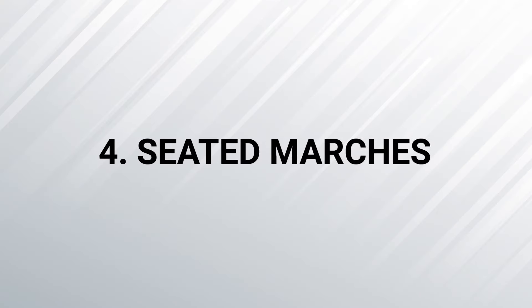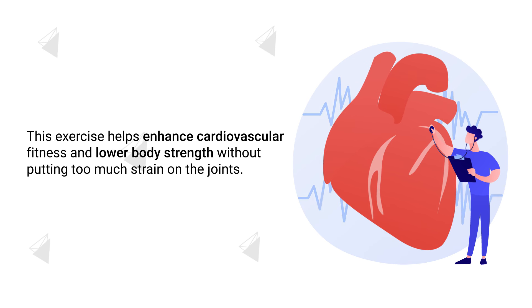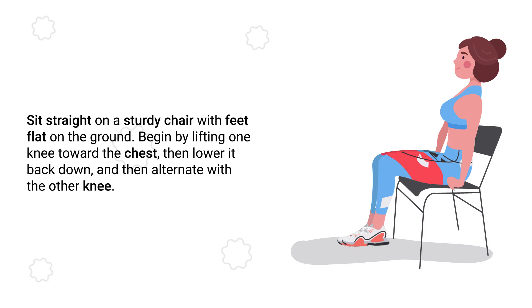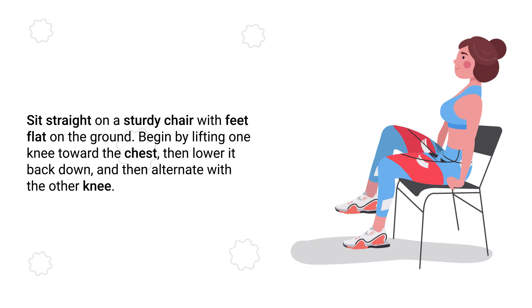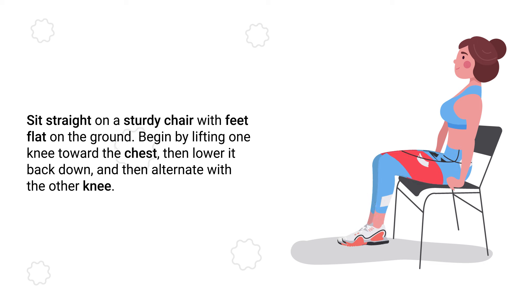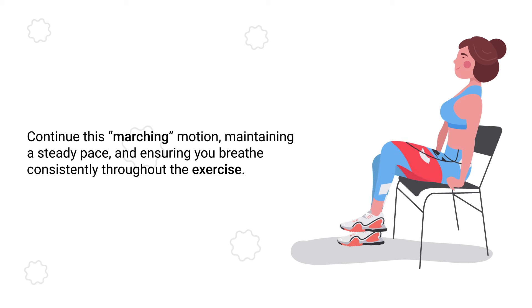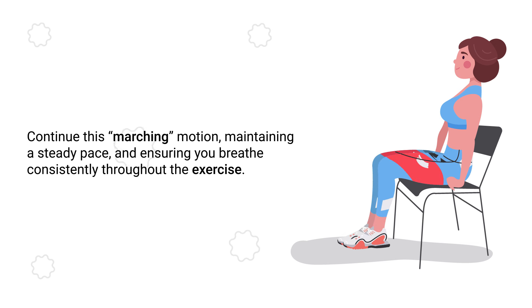Number 4 – Seated Marches. This exercise helps enhance cardiovascular fitness and lower body strength without putting too much strain on the joints. Sit straight on a sturdy chair with your feet flat on the ground. Begin by lifting one knee toward the chest, then lower it back down, and alternate with the other knee. Continue this marching motion, maintaining a steady pace, and ensure you breathe consistently throughout the exercise.